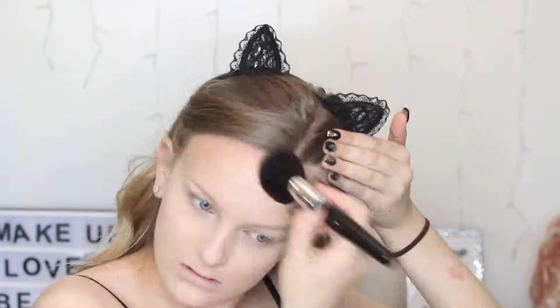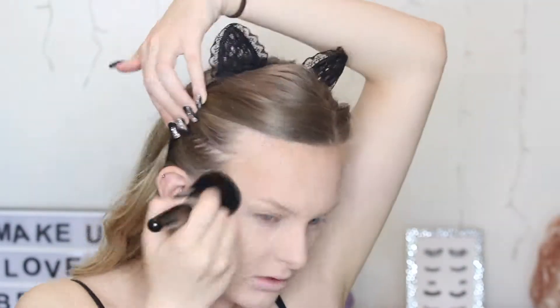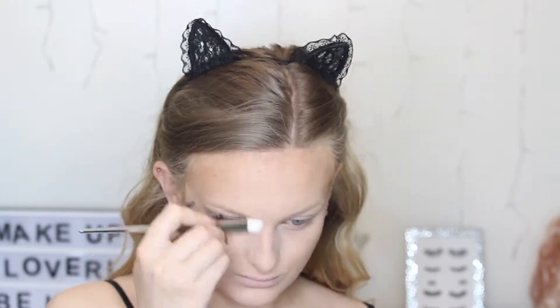To bronze up my skin, I'm using this Hoola Bronzer on a really big powder brush. I wanted my skin to be really, really bronzed to give that cat-like shape. On a smaller brush, I'm running some of that bronzer through my crease, making a very cat-like eye shape, and then bringing that bronzer down my nose and connecting it into my crease.